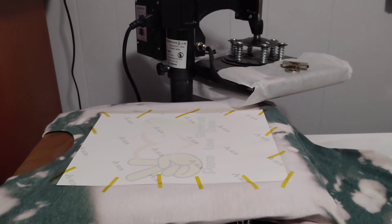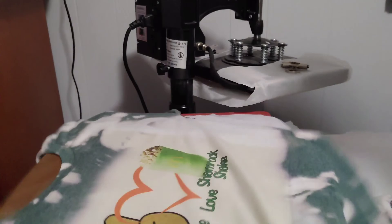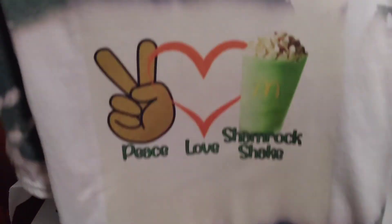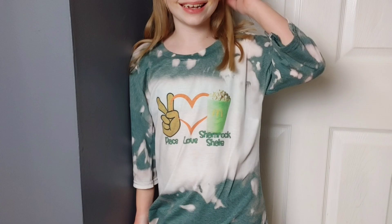And here it is guys — it's so cute! I made this design in Procreate. It is adorable. Sorry McDonald's for the copyright infringement, but this is just too cute — peace, love, shamrock shake. There it is finished. I did have to hit it with some peroxide because there was some yellow to it.